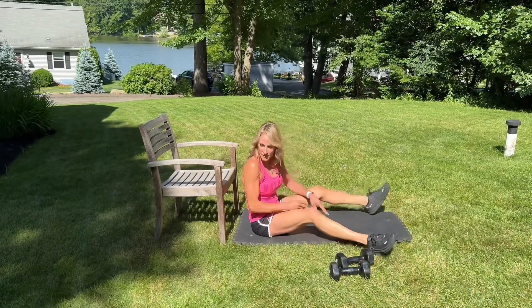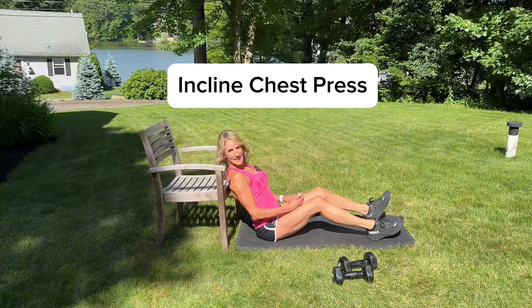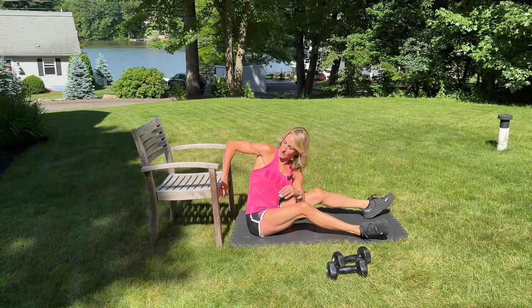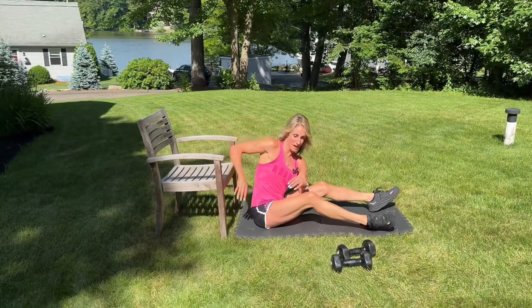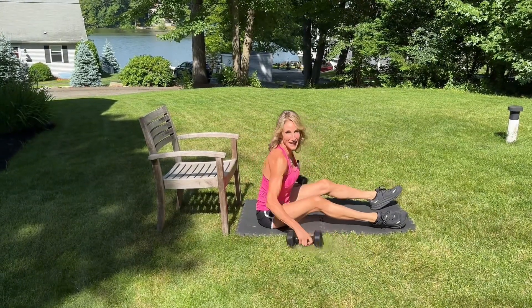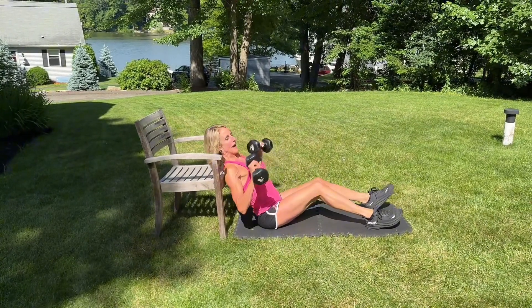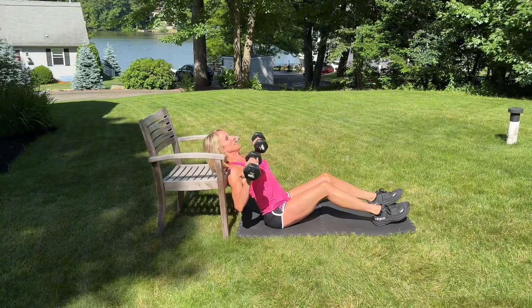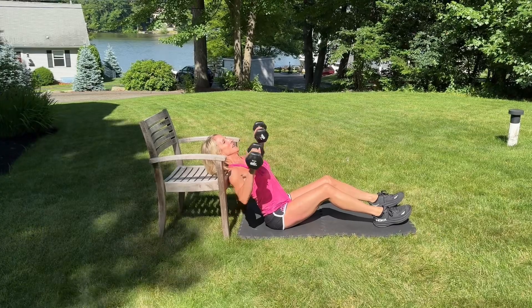Here we have an inclined chest press. You're going to lean up against a couch, chair, or ottoman. You want a line from the top of your head to your tailbone as you lean back into an inclined position. Turn the dumbbells forward and make sure your head's not going forward or too far back.